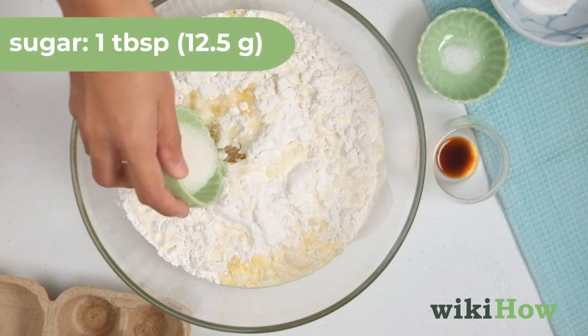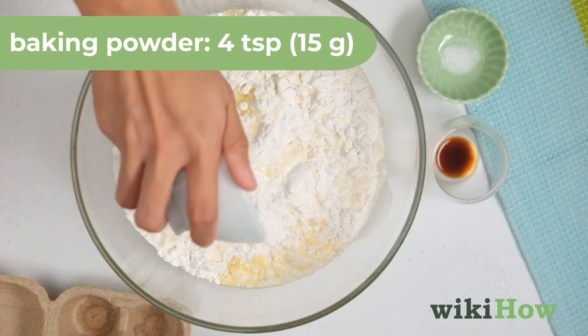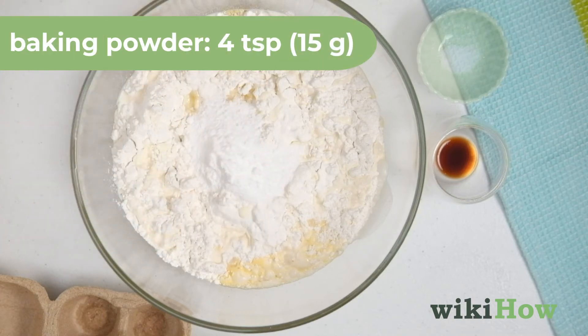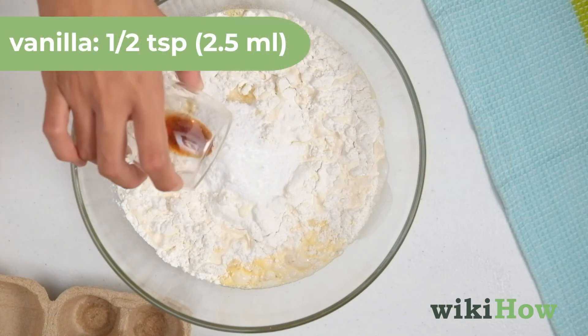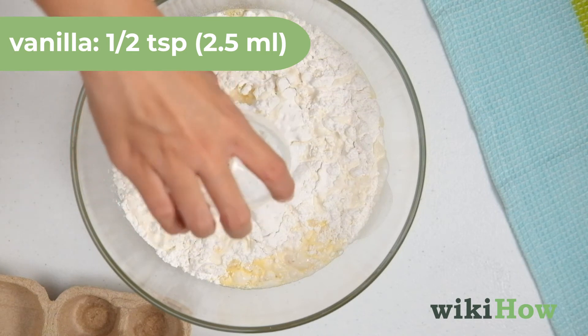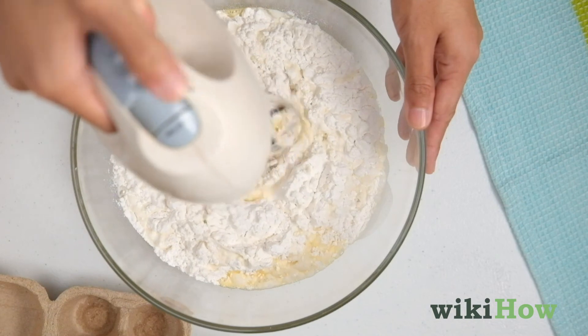Next, add one tablespoon (12½ grams) of sugar, 4 teaspoons (15 grams) of baking powder, and a fourth teaspoon (1½ grams) of salt. Pour in half a teaspoon (2.5 milliliters) of vanilla extract, then beat the ingredients just until smooth.